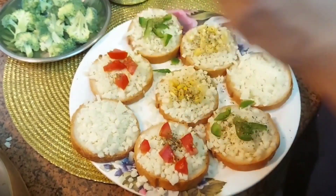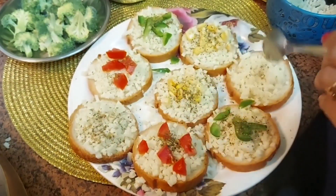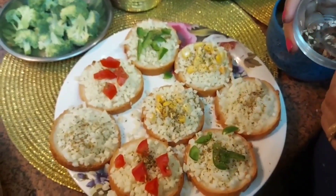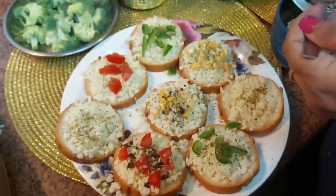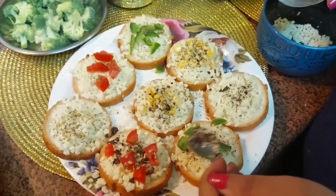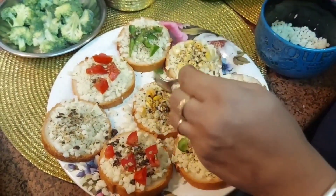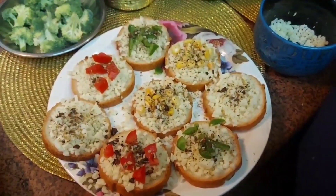These are very easy — if any guest comes you can make it very easily, and it does not take much effort. It gets ready in 5 minutes. We have taken some herbs like chili flakes and onion flakes. It's your choice whether you want to put chili flakes or not. Now it's ready and we will keep it inside the air fryer for 10 minutes.